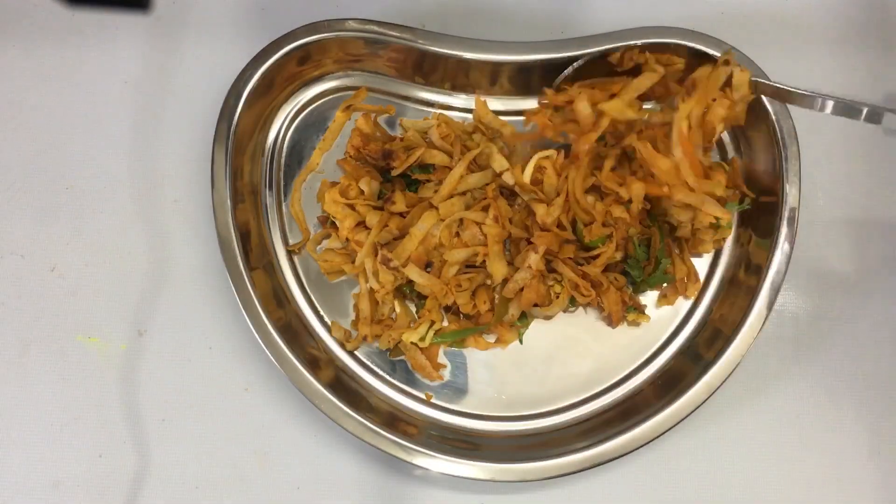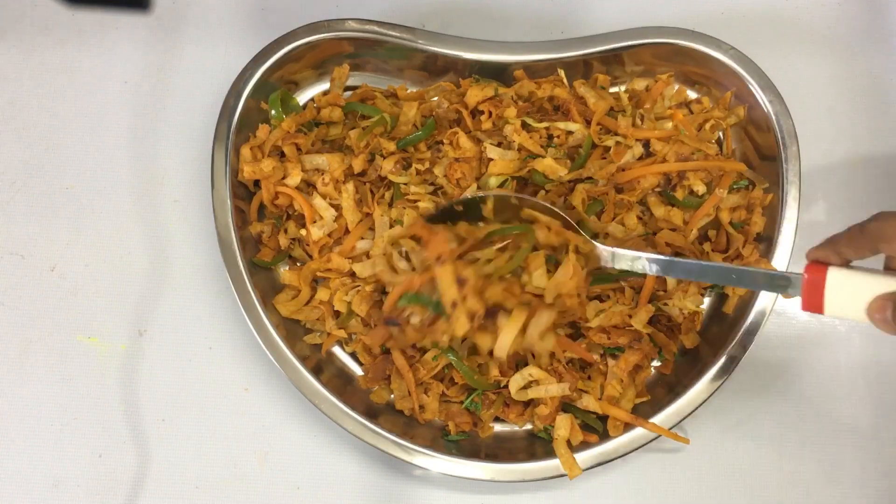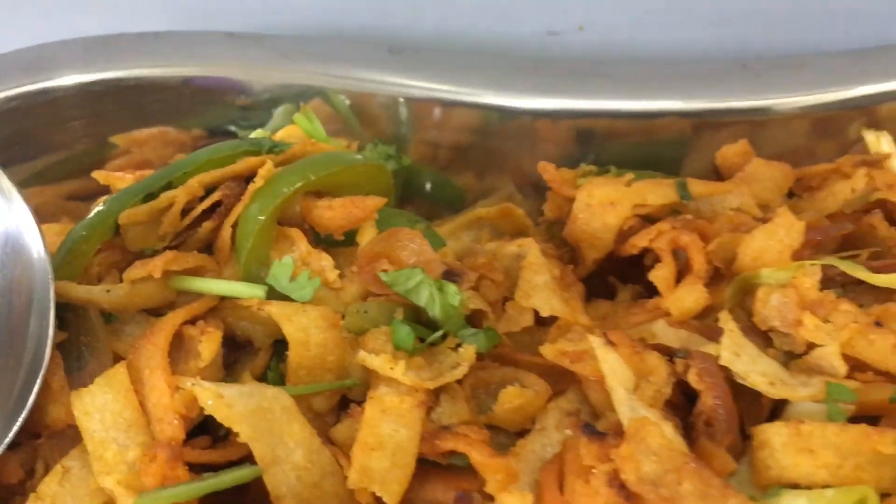Hi friends, welcome to Simple Tips. I am here today to show a snack side recipe that can be used for breakfast and dinner.